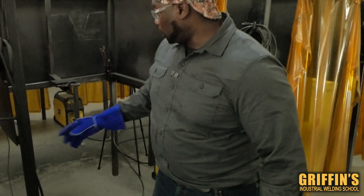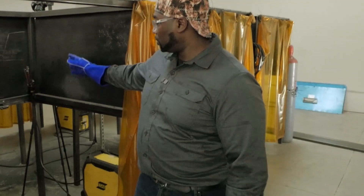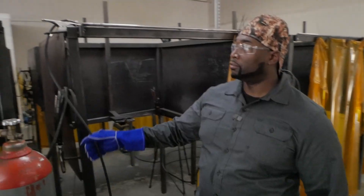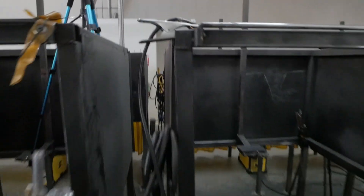Your electrode holder, which is what we have here in the booth, you always want to connect it to your positive. So if you're doing direct current electrode positive, this should be in the positive and the ground should be in the negative. This always has to be in a clean area — if it's not clean, your electrode won't strike because you don't have a good ground.